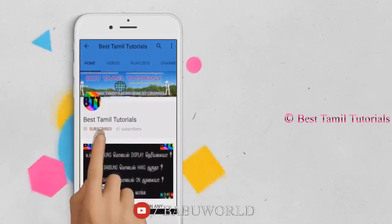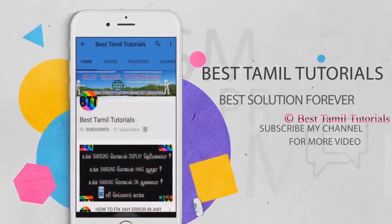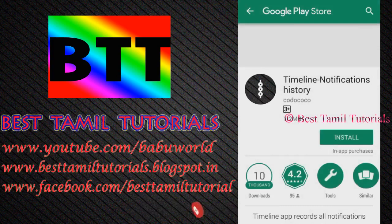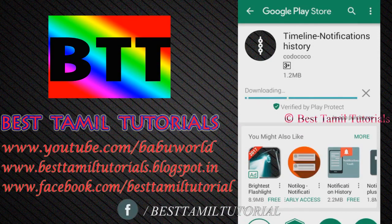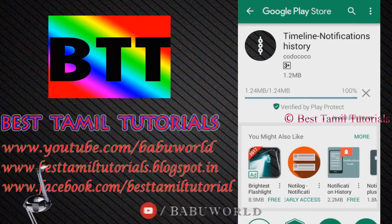Subscribe to my channel and click on the bell symbol. Now we're going to the Play Store to install an app. If you install an app, it's verified by Play Protect. This is the Google Play Store.